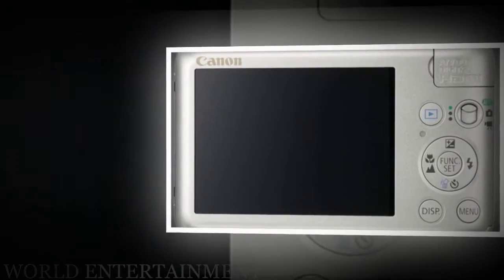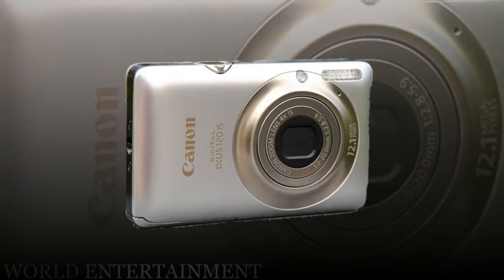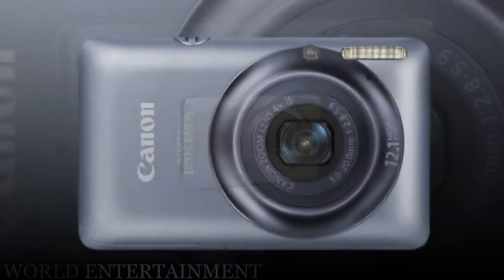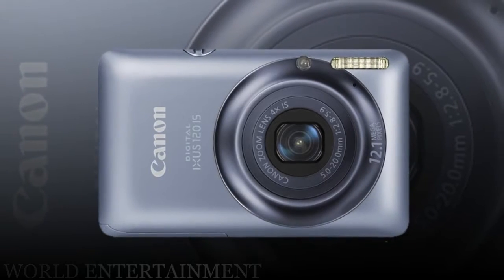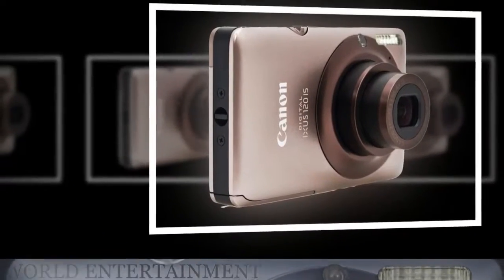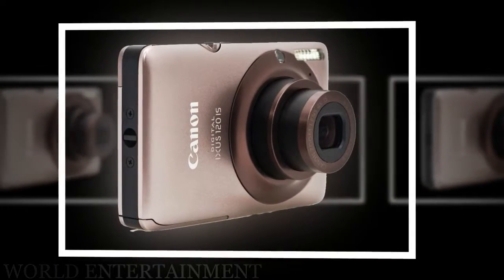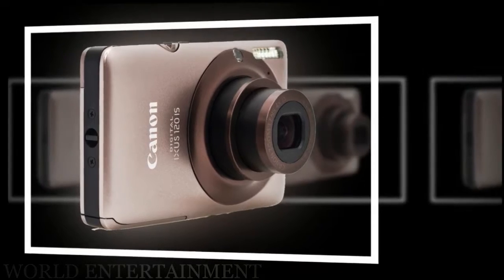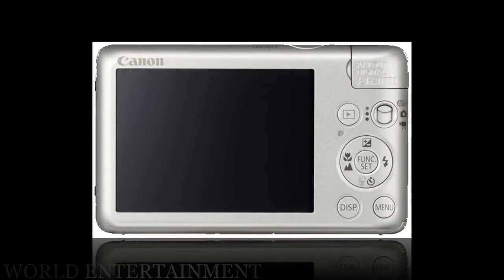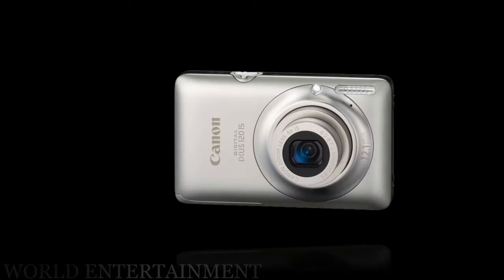In common with competitors, the camera offers its own take on intelligent auto functionality pioneered on Panasonic's Lumix compact range, here named smart auto mode with scene detection technology. This enables users to simply point and shoot, the camera recognizing scenes and subjects then adjusting its parameters accordingly, so all the photographer has to do is fully depress the shutter release button to take the shot.